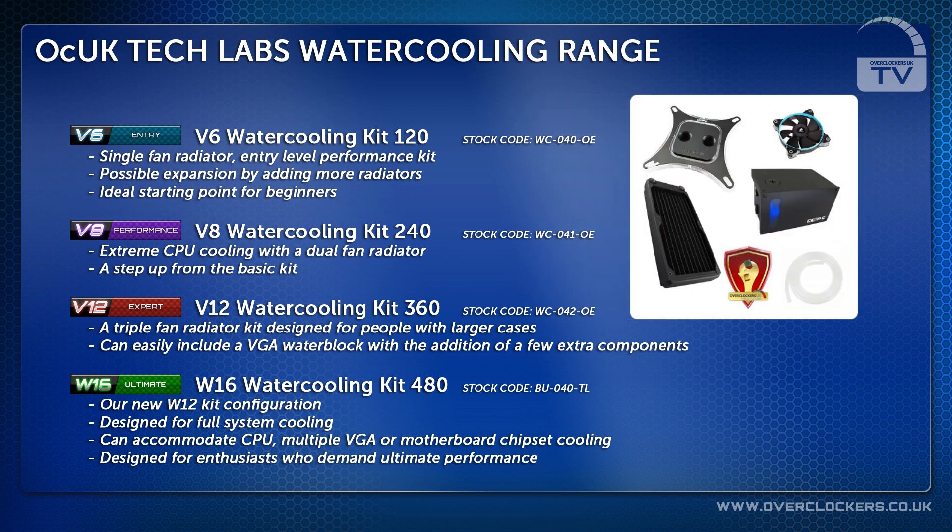The V8 kit is an ultimate CPU cooling kit with a dual fan radiator setup. This is a step up from the basic kit, offering ample CPU cooling performance.